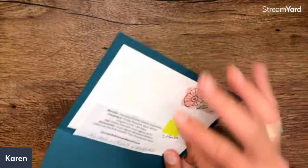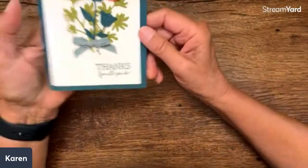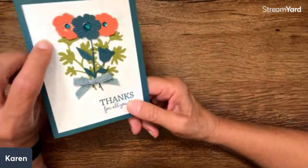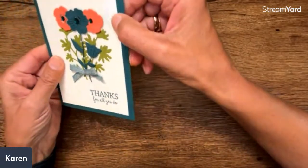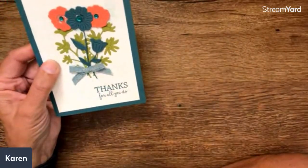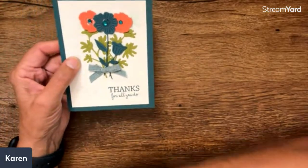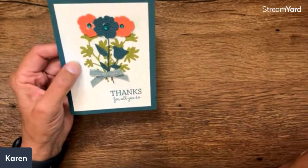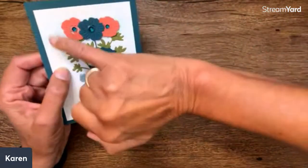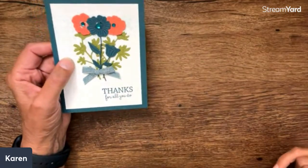Now this is a stunning card from Chris Waddell — alcohol ink with refill and masks. This is very subtle. Can you see this was masked? Isn't that gorgeous? There's a really soft background done with the alcohol. Look at how gorgeous those flowers are — I think this is absolutely a beautiful card. When you mask over something and color right through it, it creates a very, very soft background.